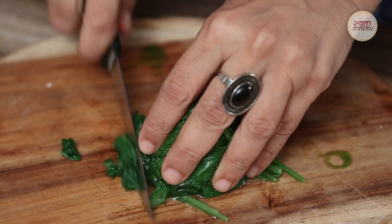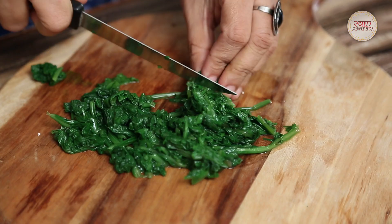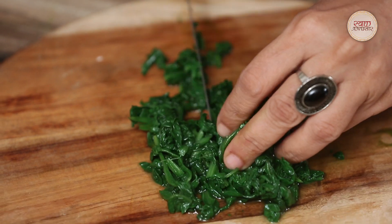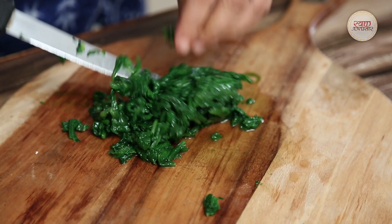I will chop the rest of the palak as well. Now my chopped palak is ready.